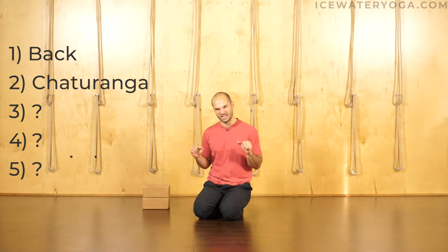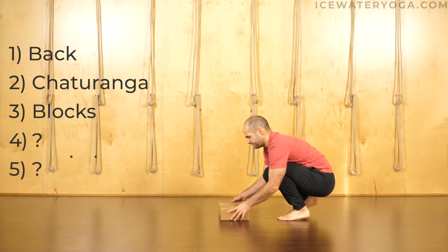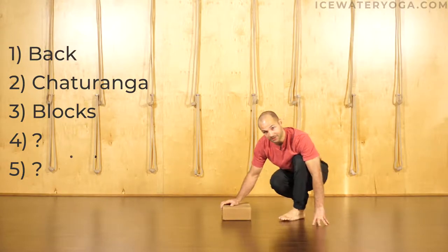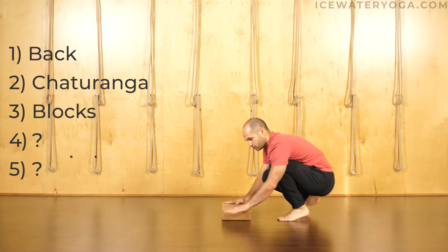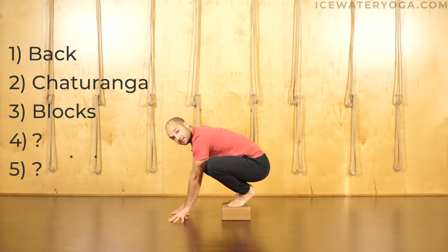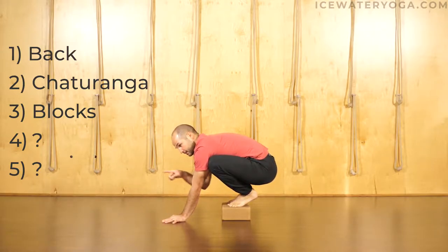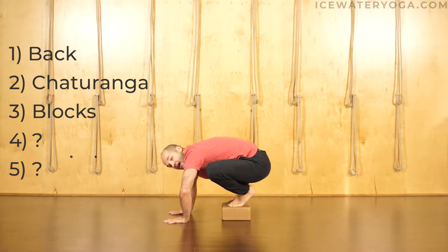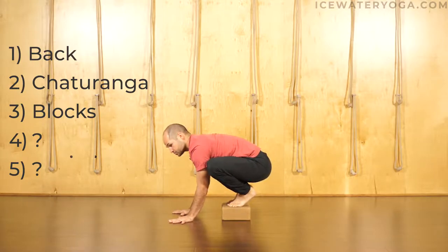Once you've given yourself enough time to develop that strength to do 10 strong, slow chaturanga push-ups, then you grab your blocks. What the blocks do is elevate your feet. By elevating your feet, you can focus more on what's going on in the upper body, less so in the lower body, which is good for just starting out. Set up the blocks double wide, step the feet onto the blocks, bring the knees together or wide, hands come down to the mat. From here, you're on the balls of your feet, hands come shoulders width, elbows hug in, you're spinning the biceps forward — don't think about elbows ever bowing out from one another.